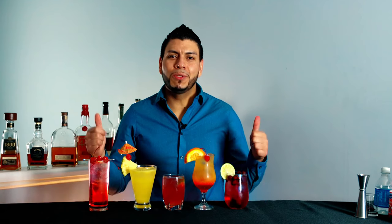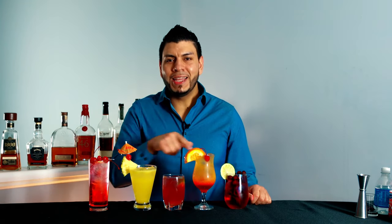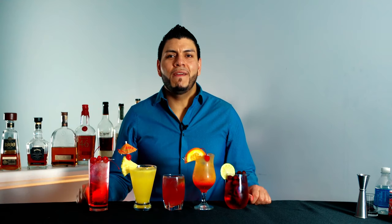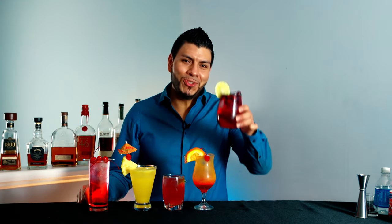If you guys like the video, give me some thumbs up. If you got some value out of this video and want to know how to make more cocktails like this, hit the subscribe button if you haven't already. Until the next one — cheers!